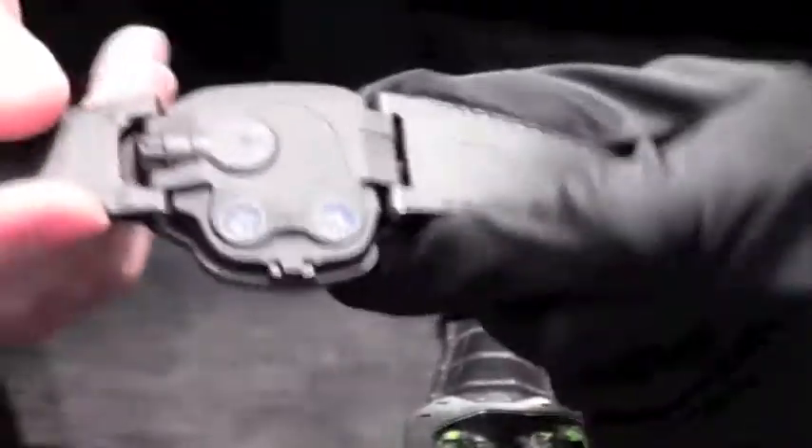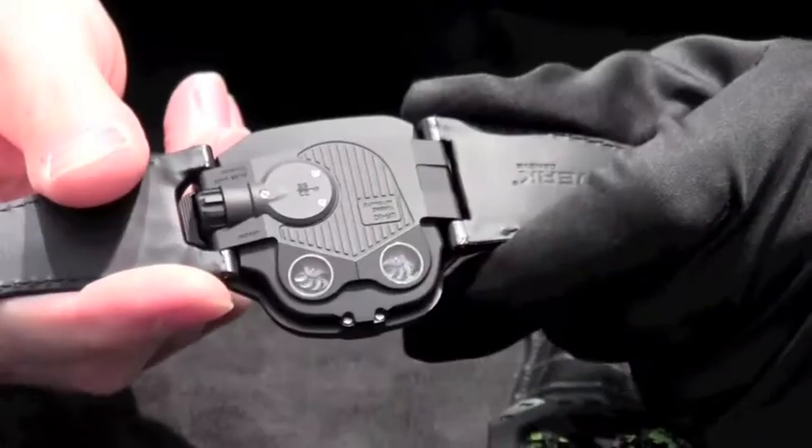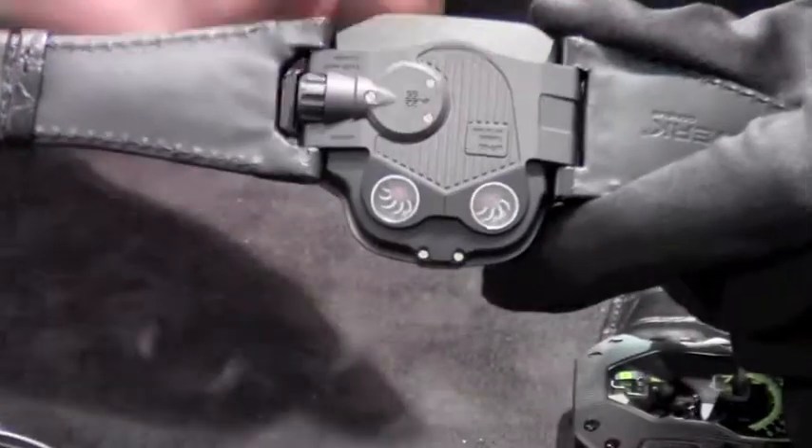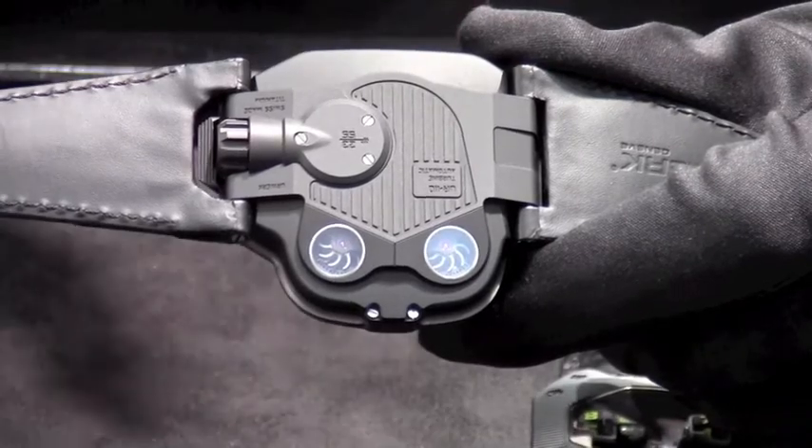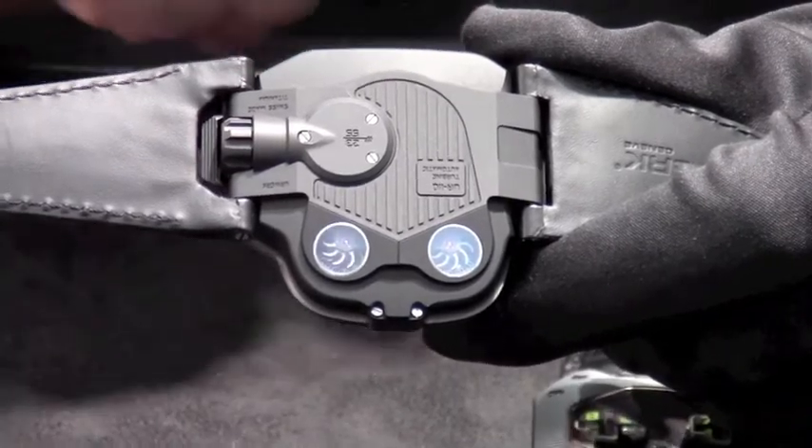On the back of the watch we have our turbines. The turbines are linked with the automatic system, and if the watch gets a strong acceleration they will cut down a little bit the peaks and prevent the automatic system from excessive wear.